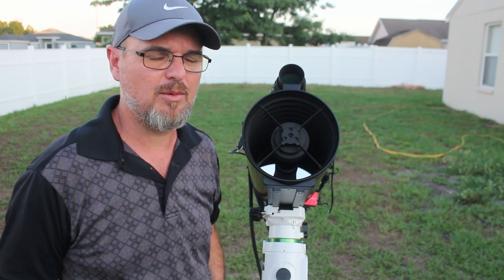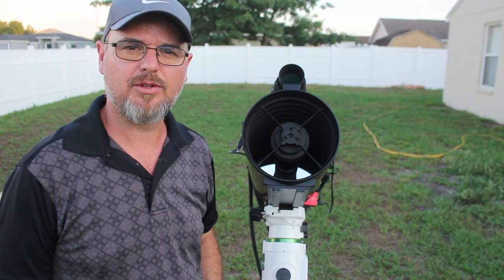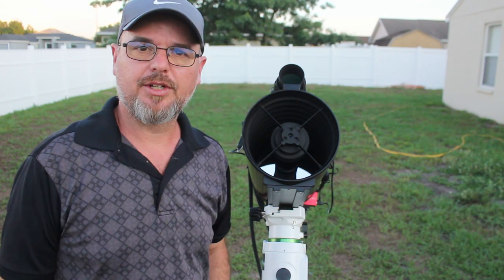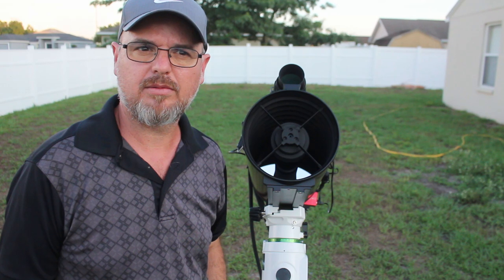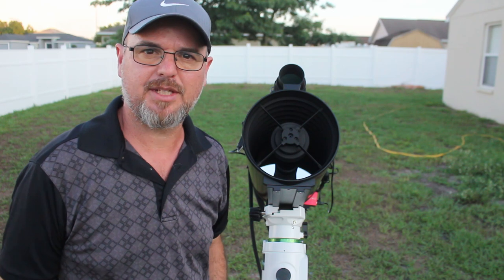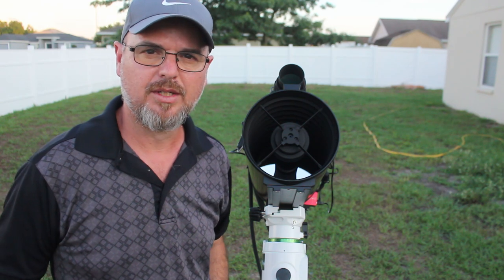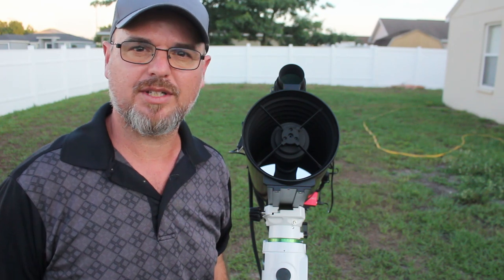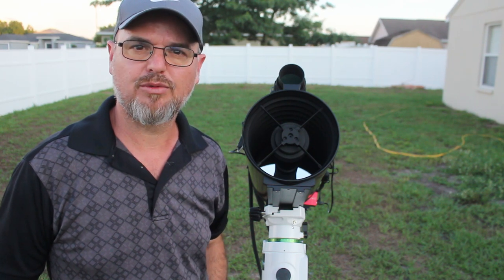One thing you need to know that I wasn't aware of: if you're shooting at shorter focal lengths like 300mm or 400mm and you're autofocusing, you're going to notice that your HFR is going to be pretty low — like 2.5 to 3. But with the oversampling I'm experiencing, matching the 1600 and its smaller pixels up with this narrow field of view, the HFR increases. Focus for me is anywhere from 4.6 to 5, especially in narrowband. That was definitely something new for me to experience.